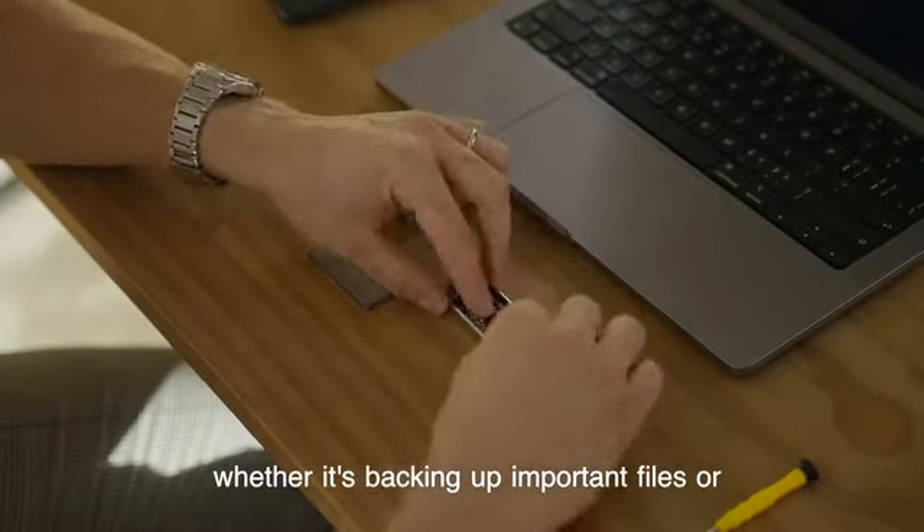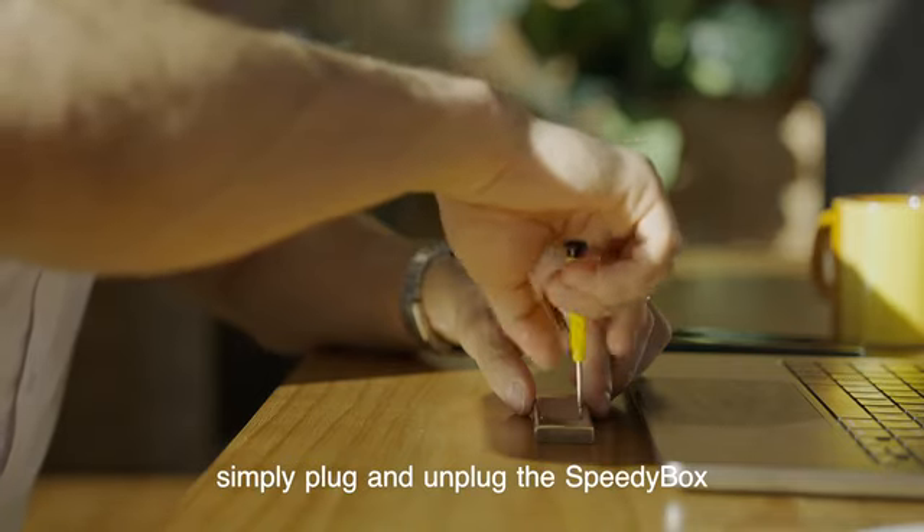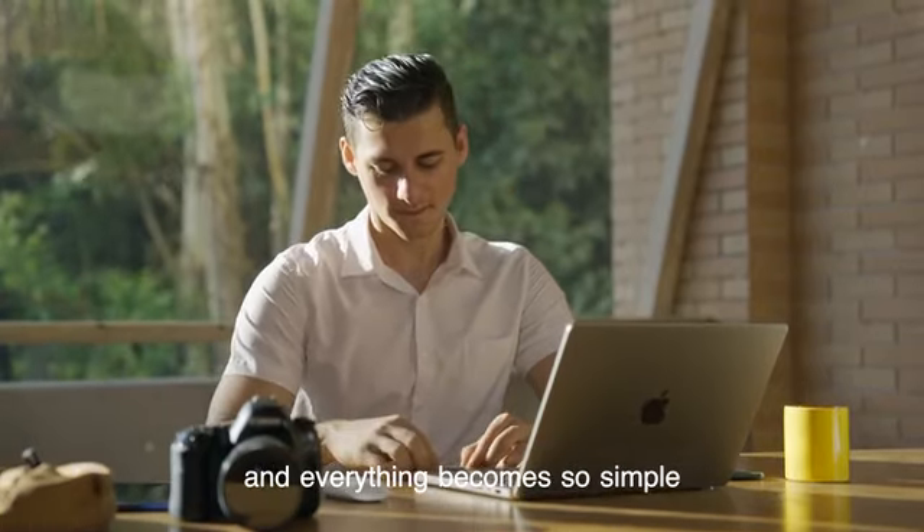Whether it's backing up important files or expanding device storage, simply plug and unplug the SpeedyBox, and everything becomes so simple.